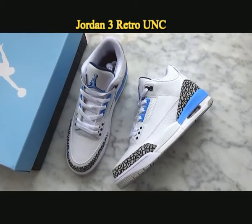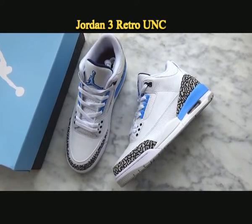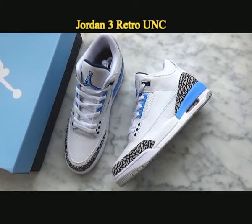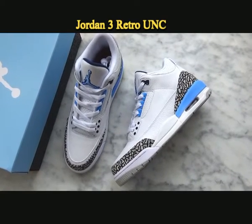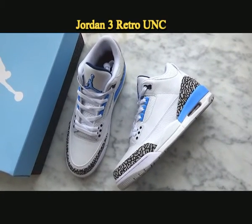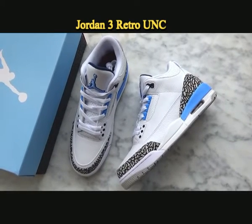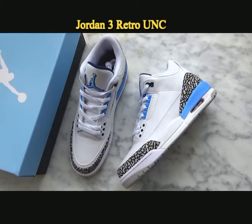Under the video you can find our links to the website and customer reviews. Today I want to give a review of the new Jordan 3 Retro UNC. If you like our shoes, please don't forget to subscribe to my YouTube and ask for coupons. All contact information is below my video. We also offer many kinds of Jordan sneakers. You can check details on my website.